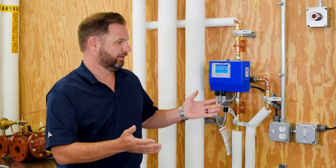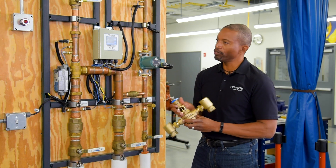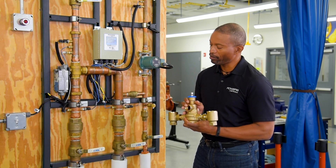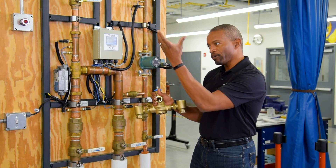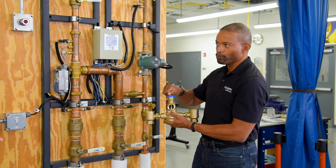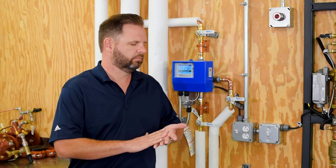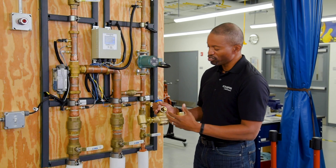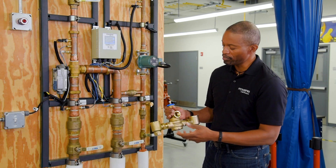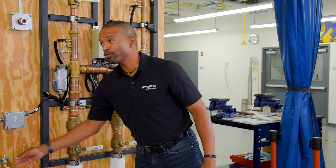Todd, what am I looking at here? What many contractors are familiar with is the traditional thermostatic mixing valve, where you have a hot inlet, a cold inlet, the outlet going out to the building, and then you have an adjustment screw that you turn to be able to adjust the outlet temperature to the desired temperature. Certified to a specific certification, it allows for variations of plus or minus seven degrees in terms of temperature control. It's technology that's over a hundred years old.